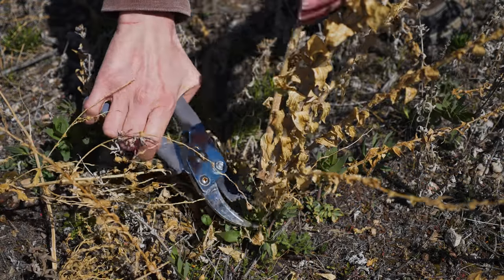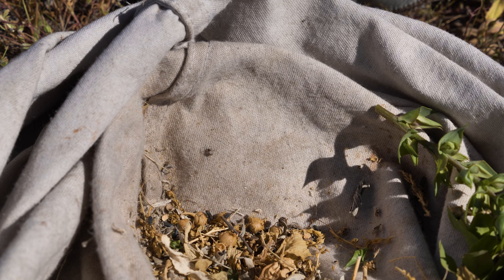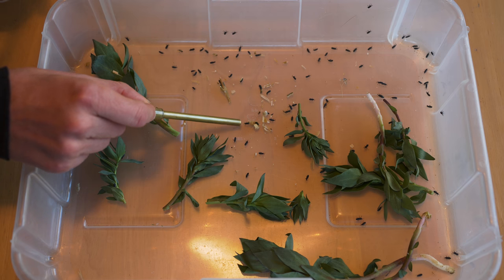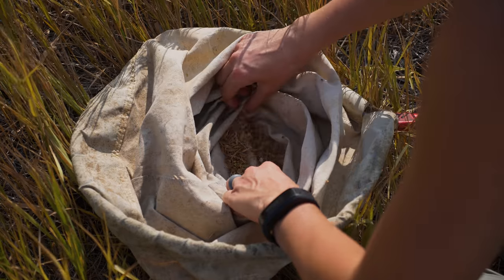Regardless of the method you use to field collect weed biocontrol agents, extraneous debris, such as other insects or weed seeds, must be sorted and removed. This can be accomplished in different ways, such as using sorting trays and an aspirator, or picking out the target biocontrol agent by hand.